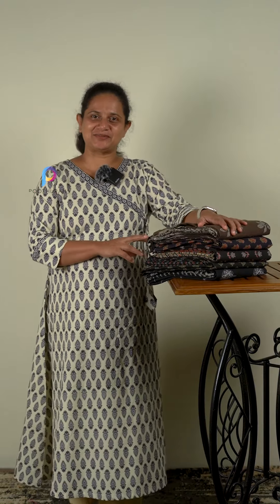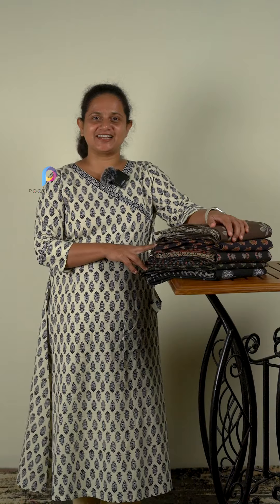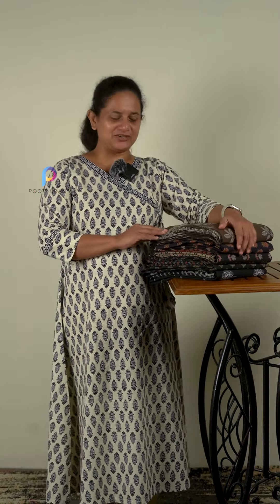Hello everyone, it's me Sabitha Chels from Puthu Rens. Today I am going to show you how to use this cotton. It's a Cambry cotton, it's a dark tone, it's a good choice.